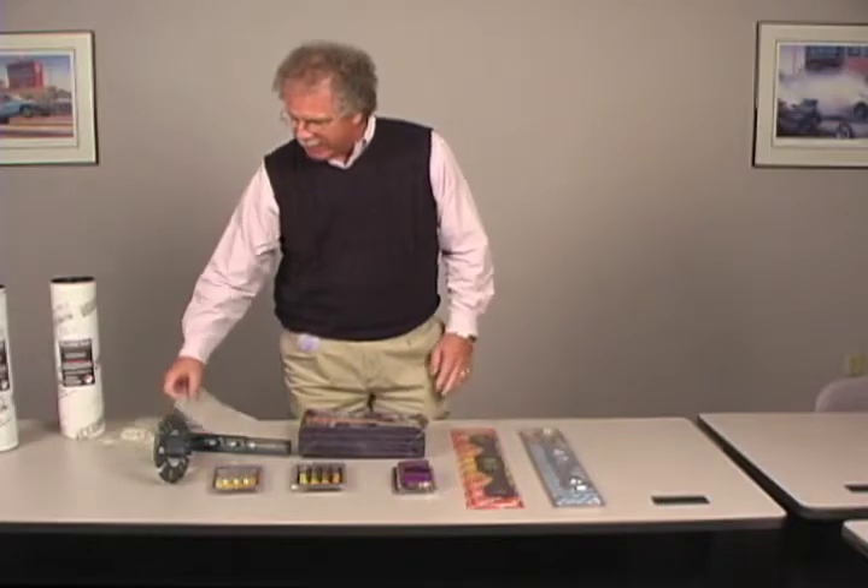Hi, I'm Rick Rollins with Percy's High Performance out of Cammington, Missouri, and we have some new products. We have several products that we say solve problems, and one of the newest items out right now is a new product called Hyperfiber.